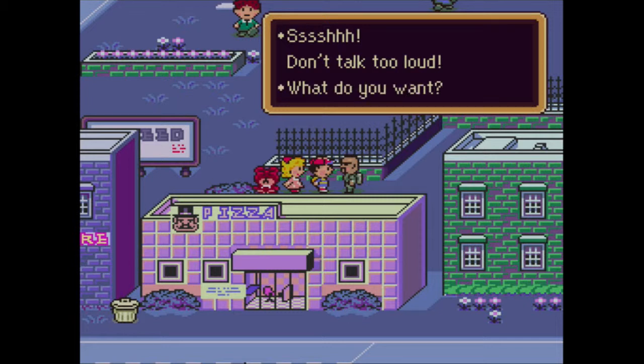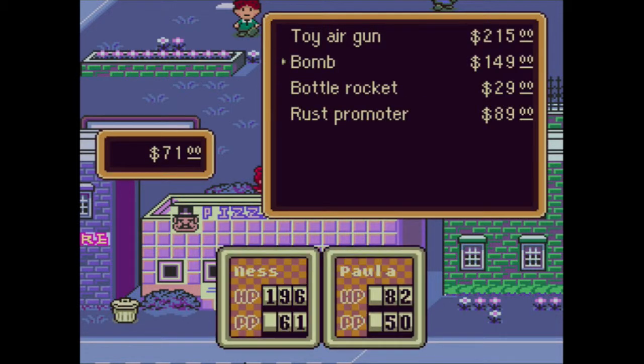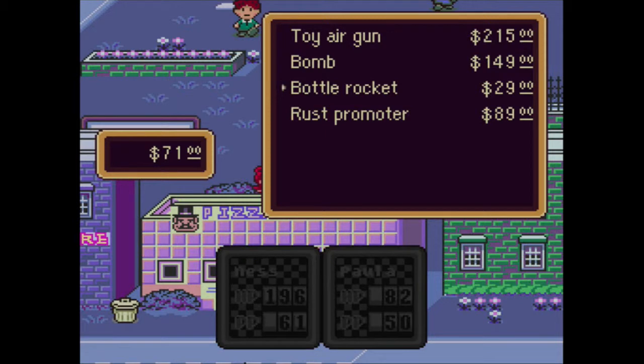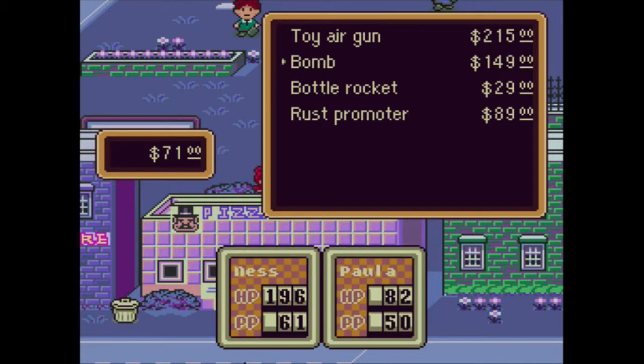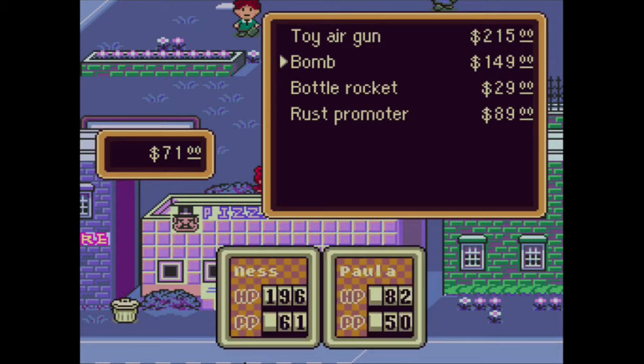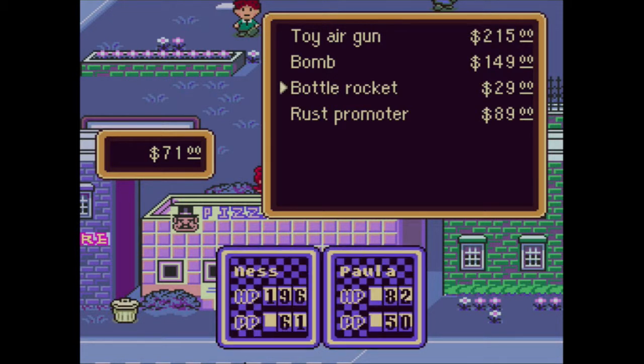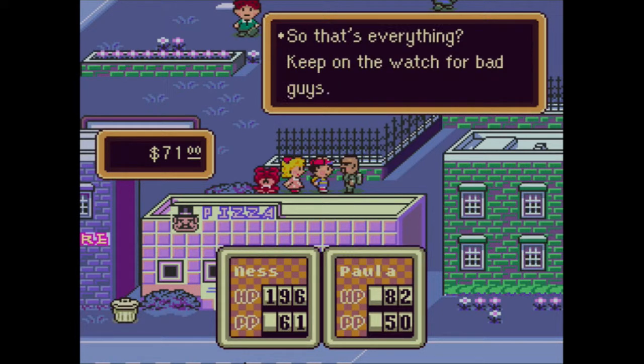He has a toy air gun, a bomb, a bottle rocket, and a rust promoter. I've explained two of those, but there's a toy air gun and a bottle rocket that we can't do anything with yet - emphasis on yet. We will at some point, just not right now. Just remember this guy for later.